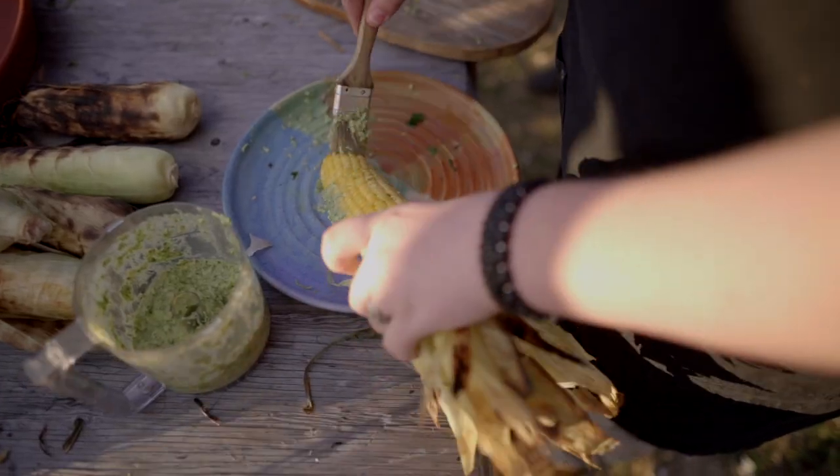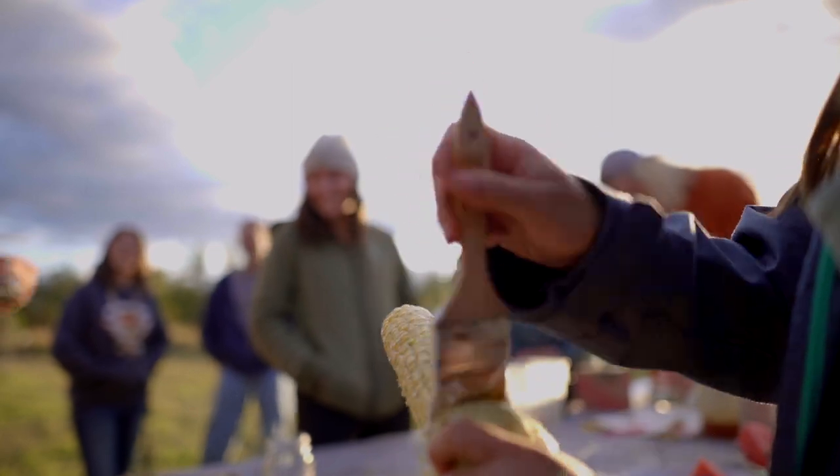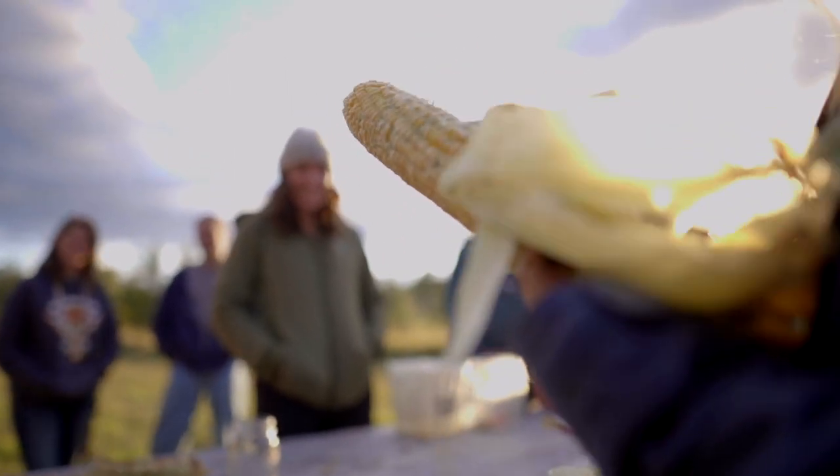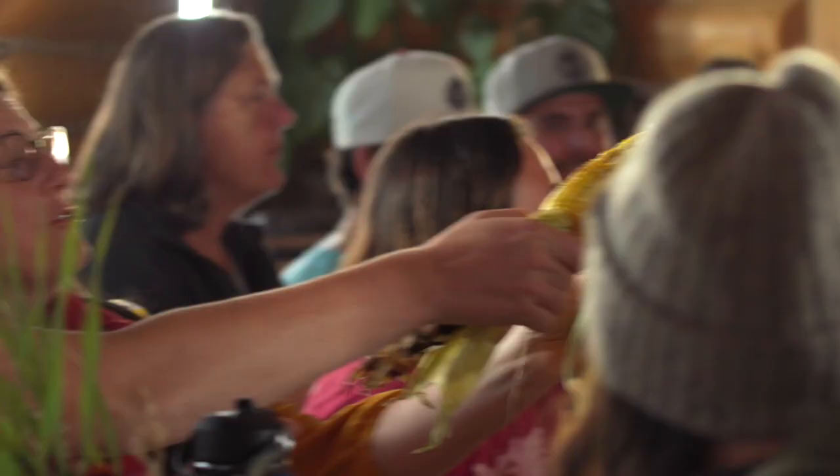I also like using mayonnaise, lime, and all three Montana Mex seasoning blends. It reminds me of how I would get grilled corn on the streets of Mexico — sort of like those fun memories of traveling.